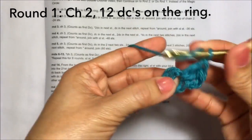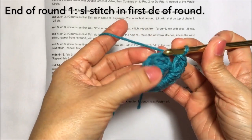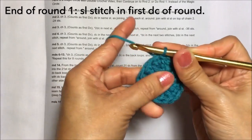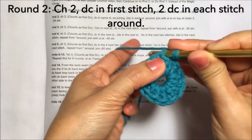I now have 12 double crochets on the ring. To end this round, just slip stitch on the first double crochet like this, and this is round one. Round two: chain two and double crochet on the first stitch here.